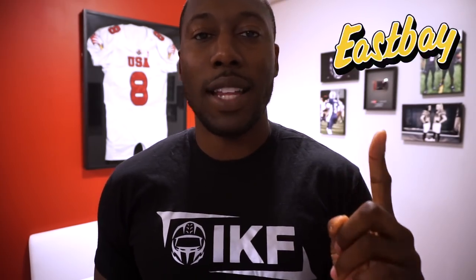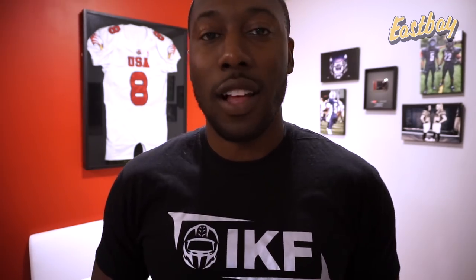Welcome back to football. Today's performance review is on the new UA Highlight football gloves sent over from my partners at Eastbay.com. I'm going to put a link in the video description where you can purchase these gloves. As usual with all my glove review videos, I'm going to go over what you're really going to love, what you're going to like, and some of the trade-offs if you decide to get the new UA Highlights.